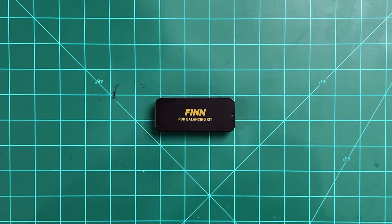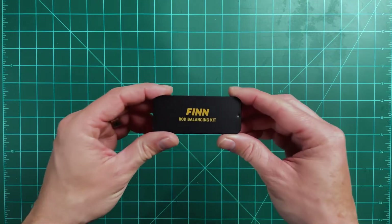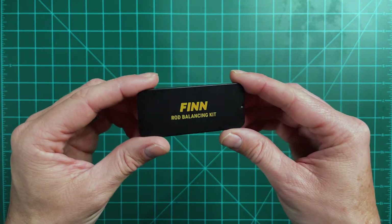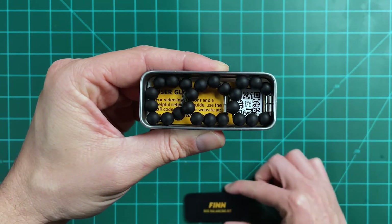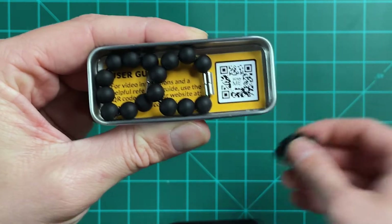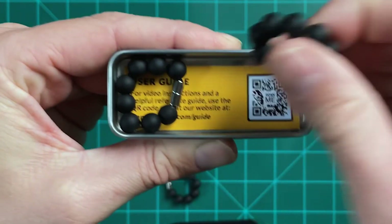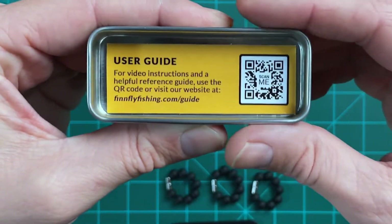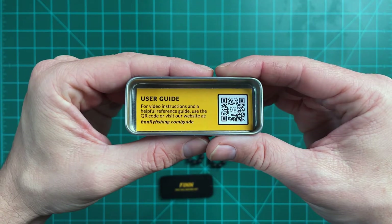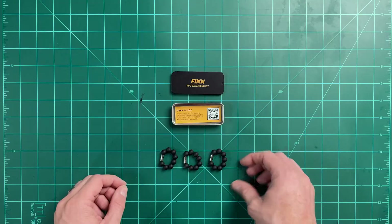First off, the packaging — there is this 10-case that's small and lightweight, so it's easy to stash in your pack or vest. If you get the six-pack, you actually get two of these 10-cases, which is nice because if you only need three rings for the day, you can just bring one and leave the other at home. Opening them up, we have three balancing rings in a case. When you take out the balancing rings, you'll see a QR code to the user guide, as well as a URL you can type in to access the guide if you don't have a QR code scanner.